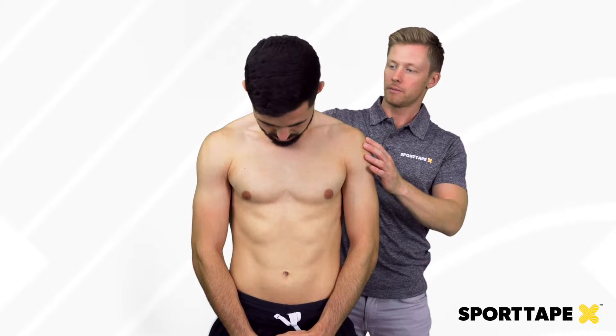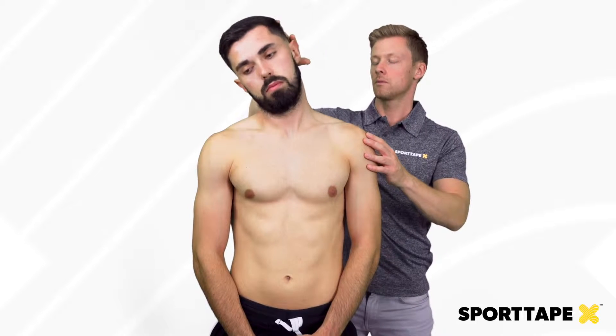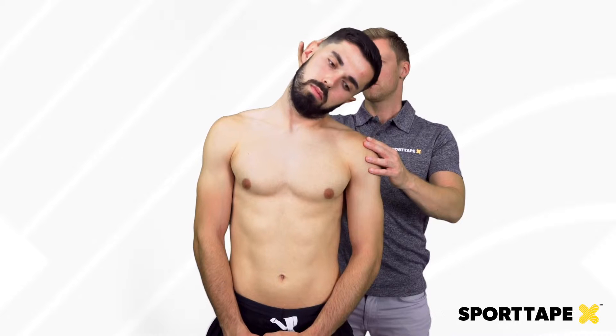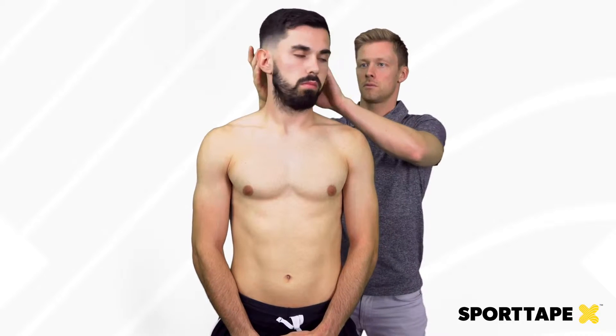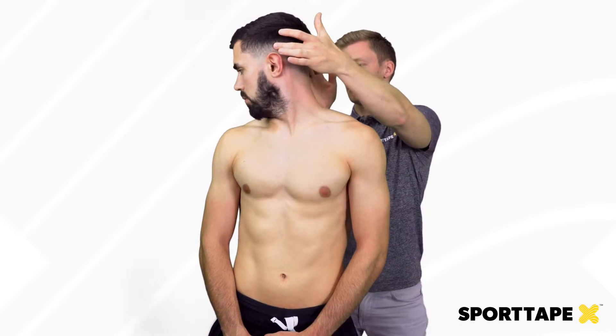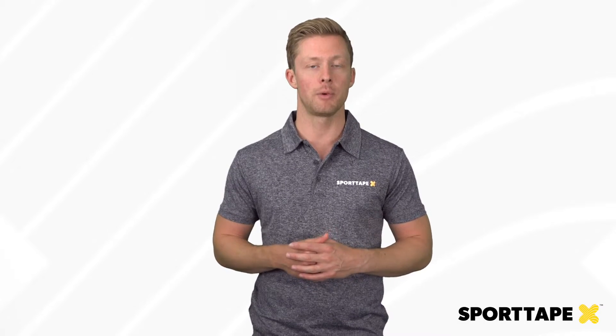To start with, we're going to take a simple look at our client's range of movement in the neck. We're going to look at forwards flexion, extension, side flexion side to side, and rotation both sides. We want to compare left and right to see if there are differences, and then from there we can also measure the same thing after we apply the tape.